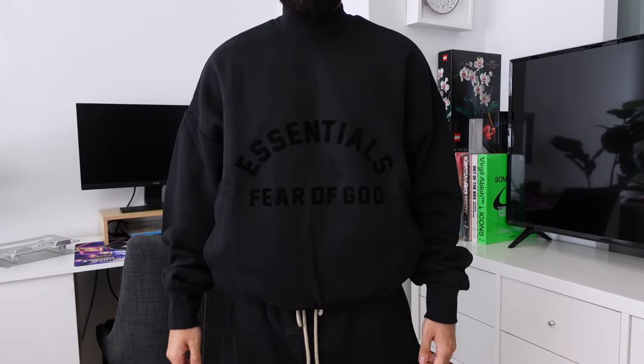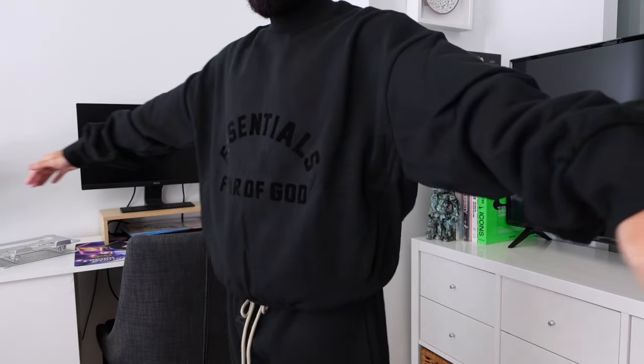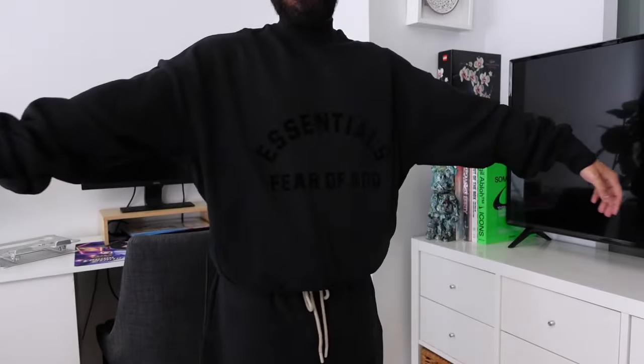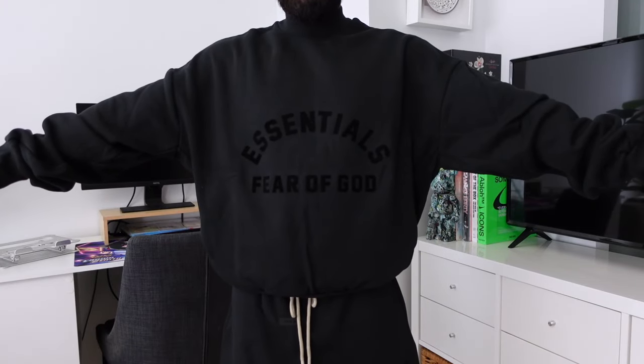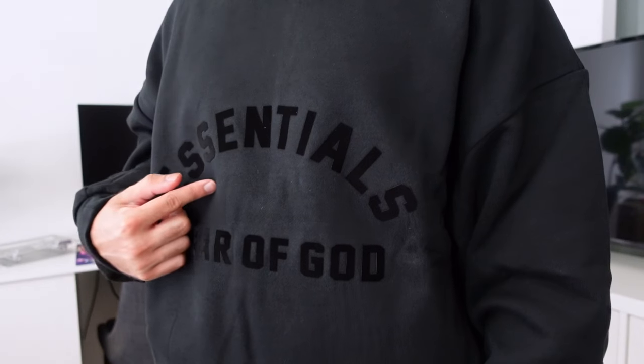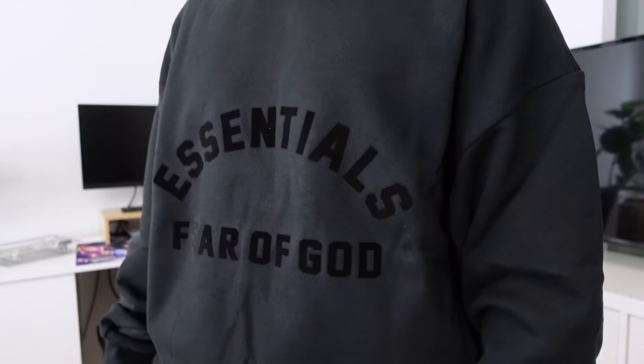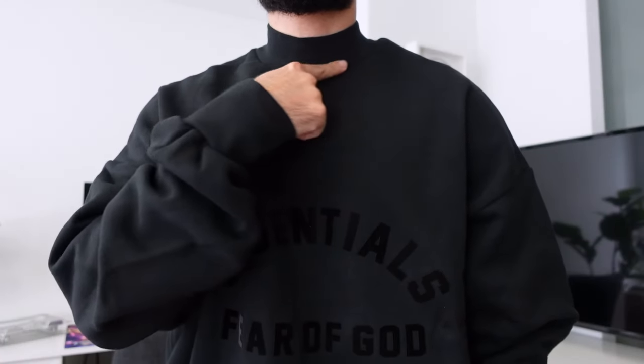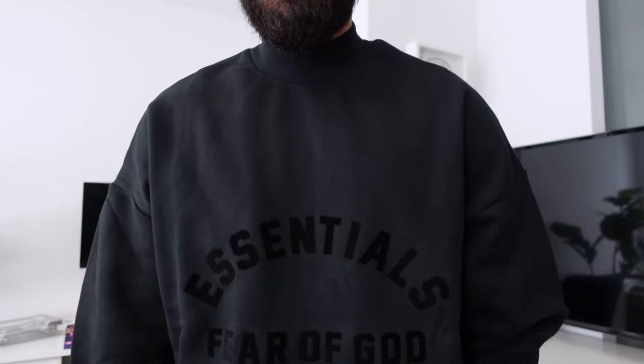Next up we have the crew neck in a size extra small, and this came in at 125 Canadian dollars — 10 dollars cheaper than the hoodie. It has the same oversized fit, and I personally feel like this design looks a lot better on a crew neck versus a hoodie. The mock neck does fit really tightly, so keep that in mind if you're going one size down. If this crew neck had a regular neckline, it would have instantly sold out in this particular design.